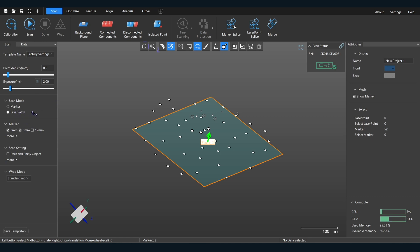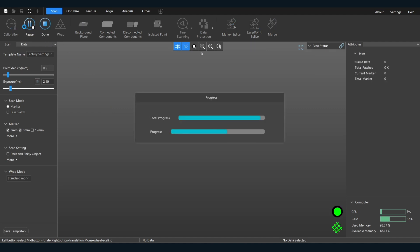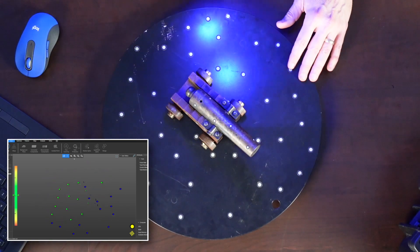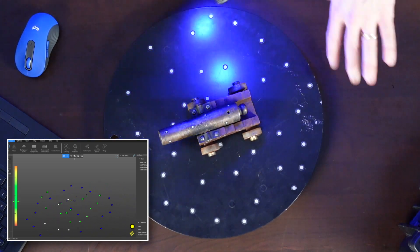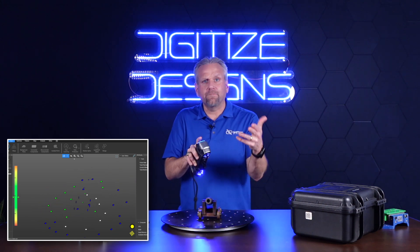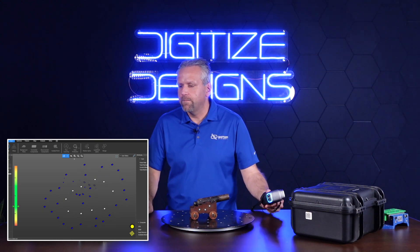I've got my settings here — I'm going to go to laser patch mode, where we'll be able to activate the actual lasers. Now we're going to do our marker point scan, scanning our targets. Targets are on the object and on the turntable, which is not always necessary — you can actually scan without any markers on the object itself if you have a sufficient number around the turntable, which is cool.